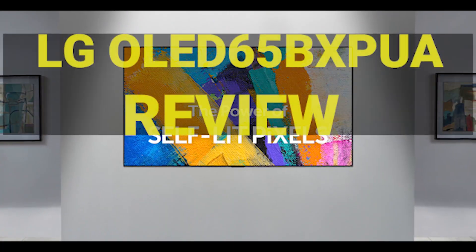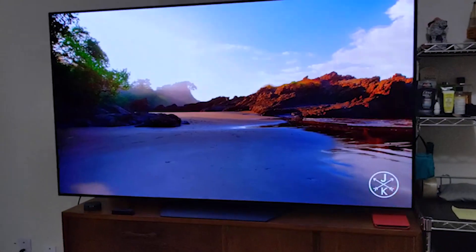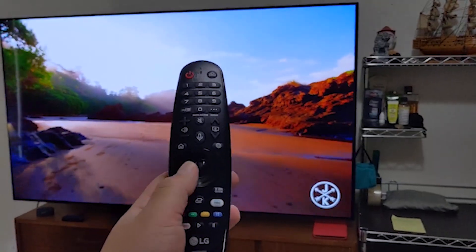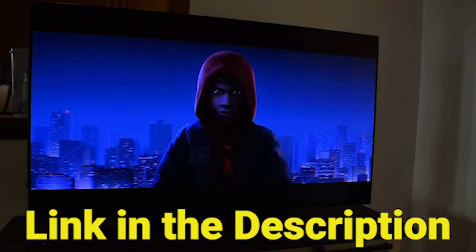In this video we are going to have the LG OLED 65 review. We will have a detailed look at the various features this product possesses. This video will help you decide whether this television is perfect for your needs. We provided a link in the description to give you the best prices on the market right now.